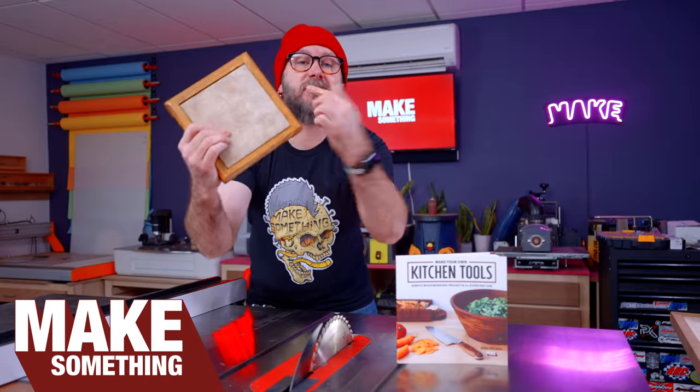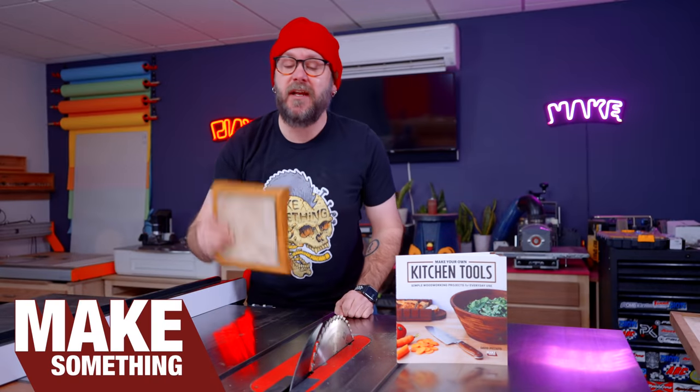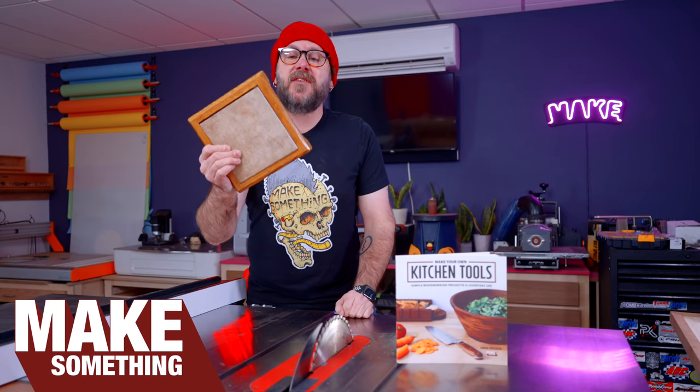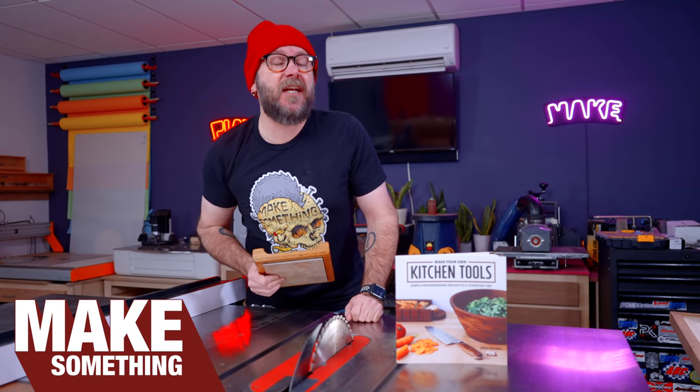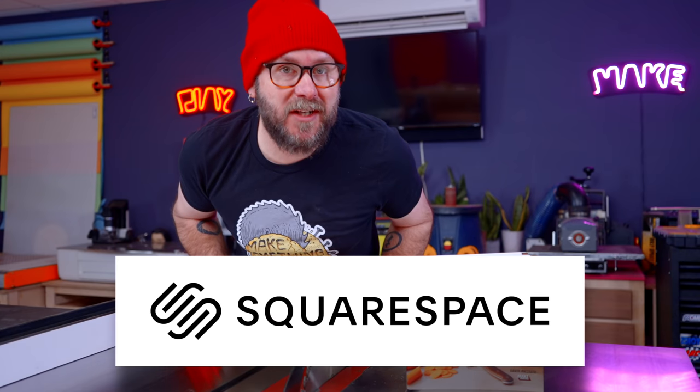This is not your grandfather's trivet. It's actually my grandfather's trivet. He's made a bunch of them. He gifted me this one, and I liked it so much that I put it in my book, Make Your Own Damn Kitchen Tools. Today we're going to make a bunch and give them away. Today's video is brought to us by Squarespace.